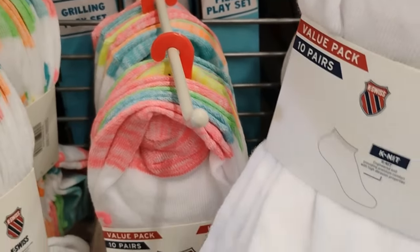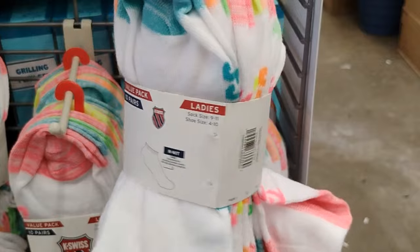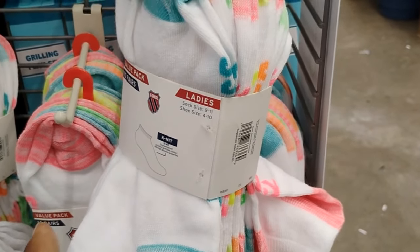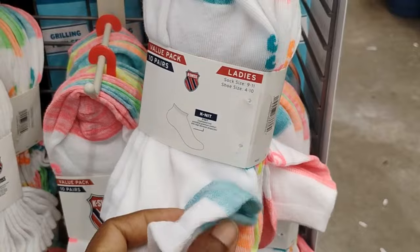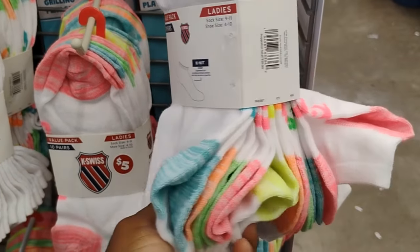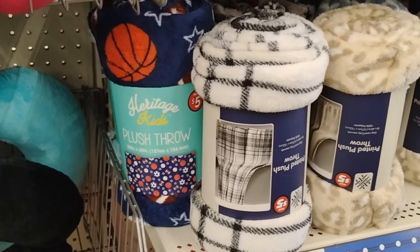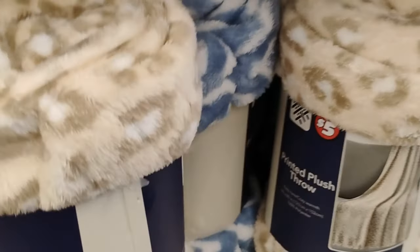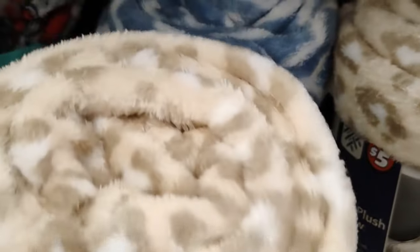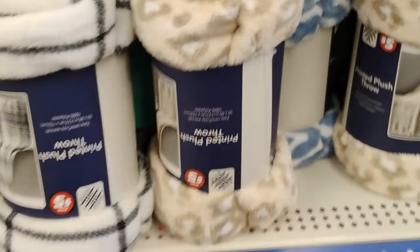Dollar Tree has more socks — these are K-Swiss. Honey, when I was a kid I wanted K-Swiss so bad! These socks are really really good — 10 pairs for five dollars, not bad at all. They also have these plush throw blankets, five dollars. I don't remember these being here last time.